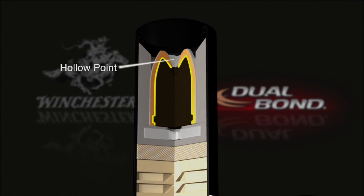The groundbreaking bonding technology welds the core to the jacket, and then a second heavy outer jacket is mechanically bonded to create a revolutionary bullet within a bullet.